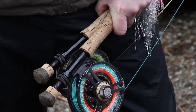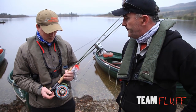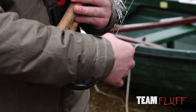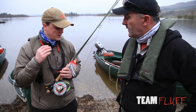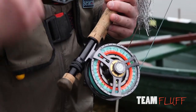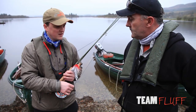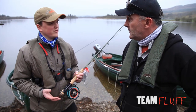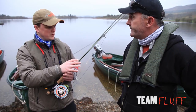So what tactics are we using today? In general we're using 9 and 10 weight rods, large arbor reels and pike specific fly line. Your normal 7 and 8 weights and normal lines aren't going to cut it. You need a powerful rod, something that's going to play the fish in quickly, and you also need a line that's going to be able to cast the wind resistant heavy flies — so very aggressive front weight forward tapers on them.